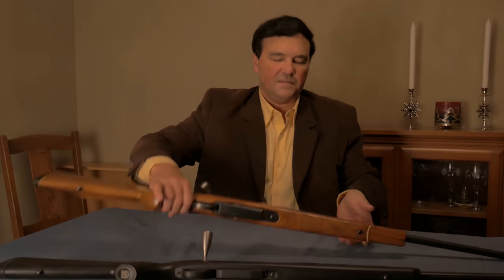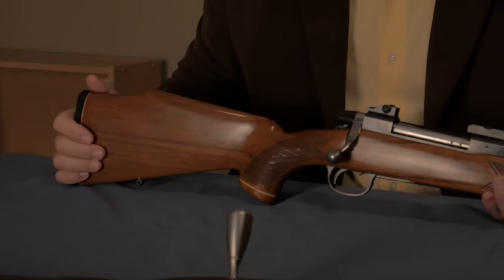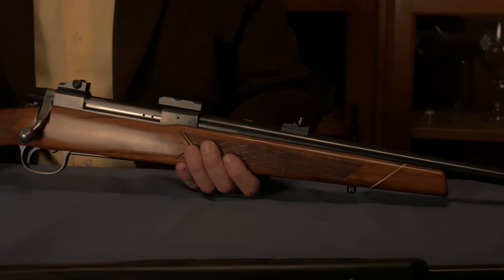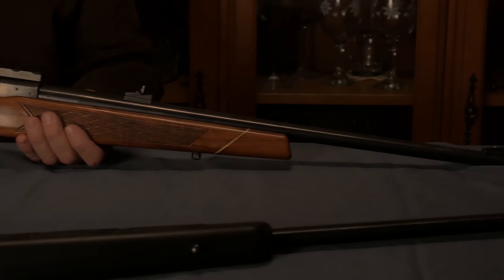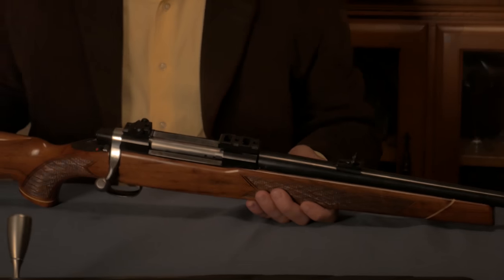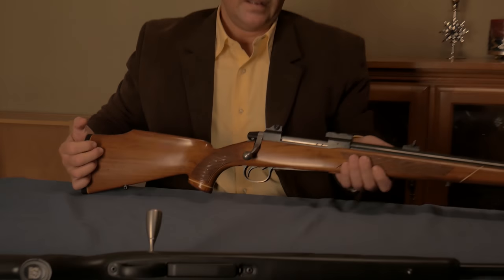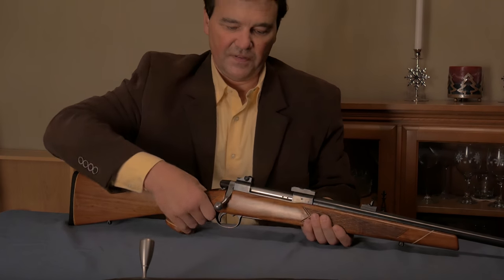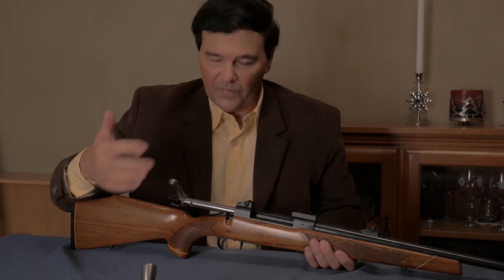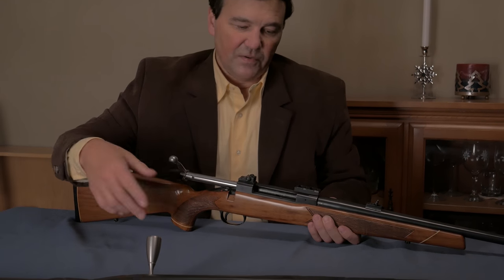Now we go to this gun — the Model 65. I have to say it has an entirely different feel to it. This is not a plastic, modern rifle. This is more of a traditional hunting rifle. I obviously maybe prefer the 65 and the 55. They stopped making them for the same reason you'll hear a whole bunch of times on this channel: they were too expensive to make.